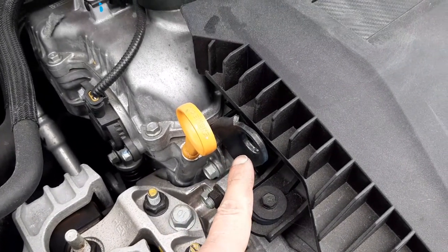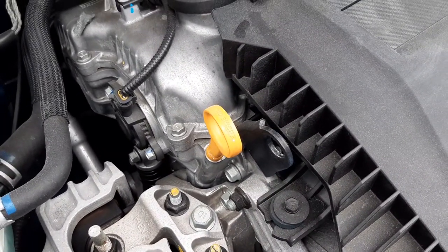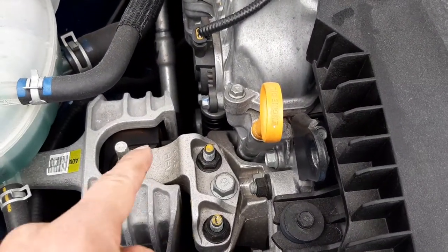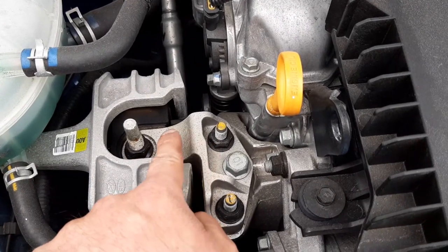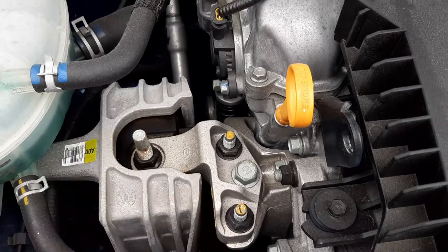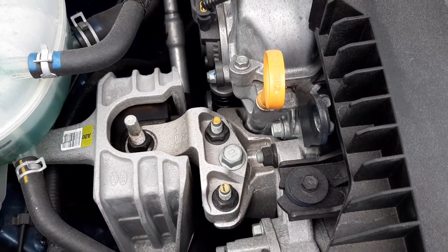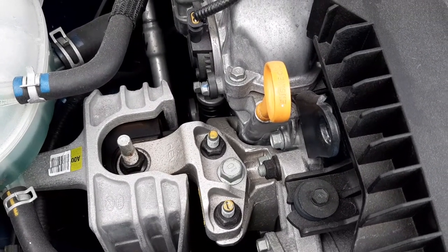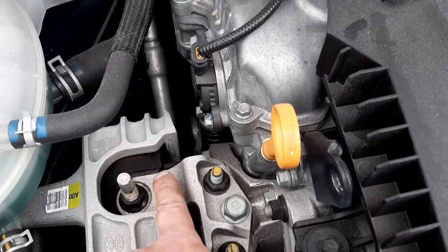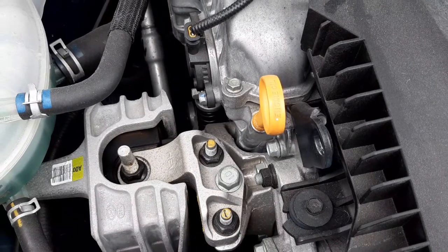This is a component where, if you were going to remove the engine, this is where you can attach one of your hooks for the engine crane. Down here, you have one of your engine mount brackets. On the bracket itself, you have 'HEV', which stands for Hybrid Electric Vehicle. Manufacturers put lettering on their engine mount brackets for part identification. Inside the engine mount itself, you have rubber to reduce noise and vibration going into the cabin.